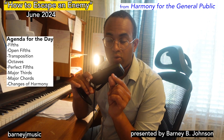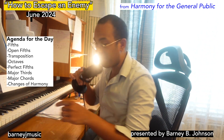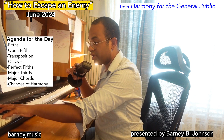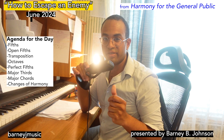The particular quality of this fifth is called a perfect fifth. This would also be a fifth, but it is quite distant — it doesn't have that richness that we just heard.